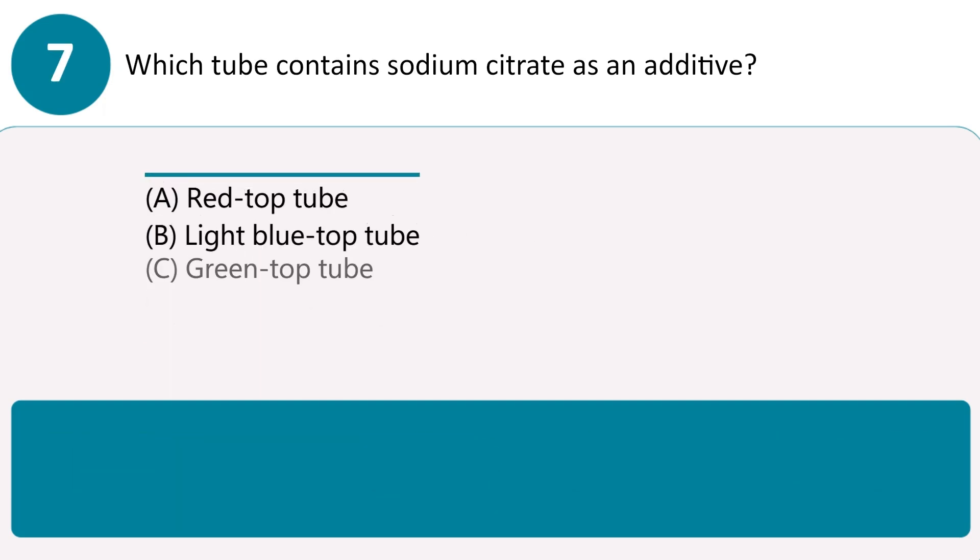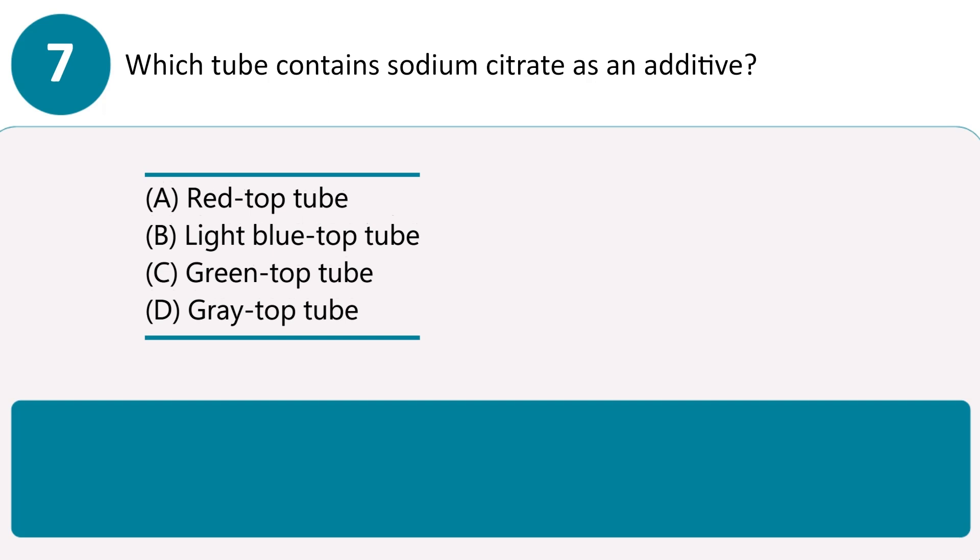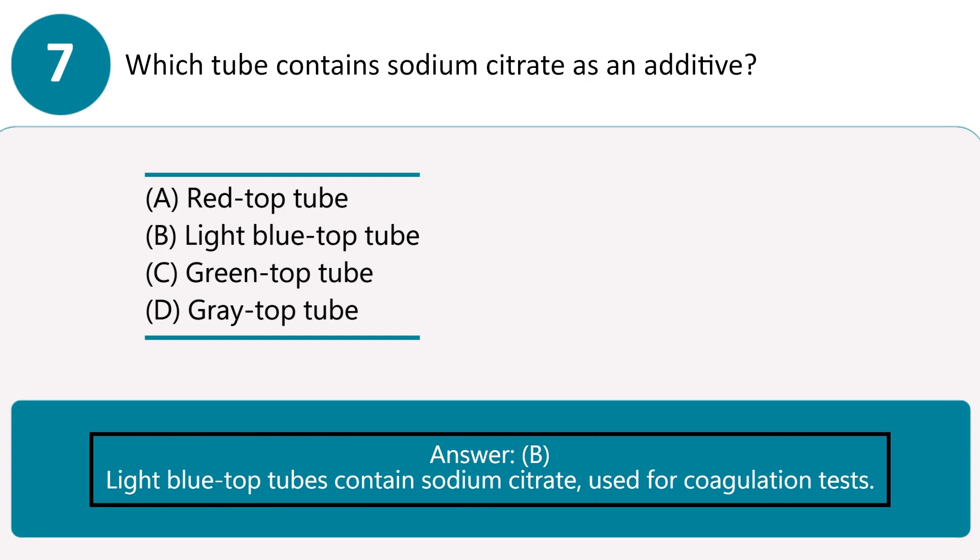Which tube contains sodium citrate as an additive? A. Red top tube. B. Light blue top tube. C. Green top tube. D. Gray top tube. Answer B. Light blue top tubes contain sodium citrate, used for coagulation tests.